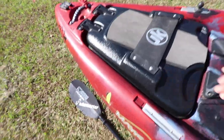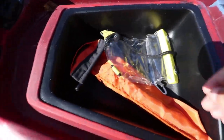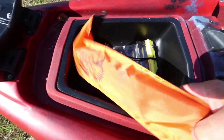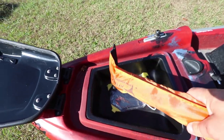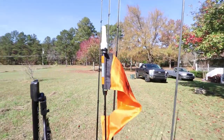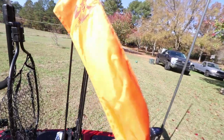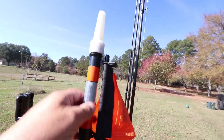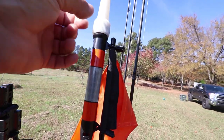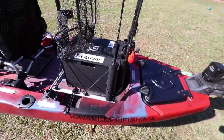In the front hatch I've got my phone case and my Visicarbon Pro. The Visicarbon Pro is basically a safety flag and safety light. It screws into the gear track, has a light you twist to turn on, reflectors, and a flag. It's really important to have for safety reasons, especially if there are a lot of boats around and you're on big water.